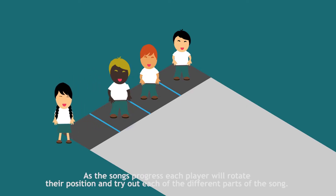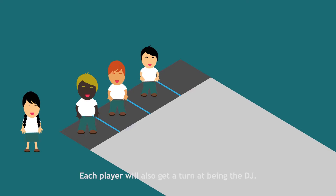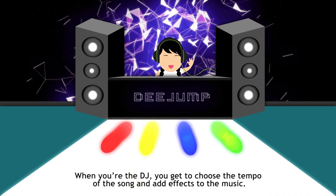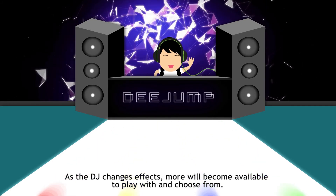As the songs progress, each player will rotate their position and try out each of the different parts of the song. Each player will also get a turn at being the DJ. When you're the DJ, you get to choose the tempo of the song and add effects to the music. And as the DJ changes effects, more will become available to play with and choose from.